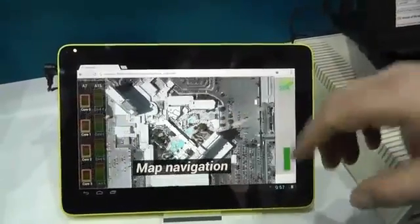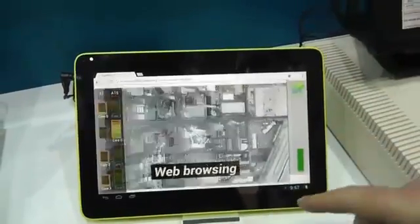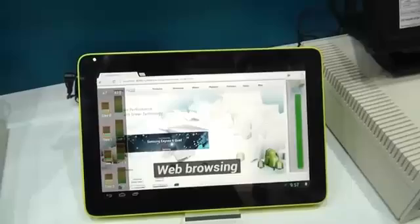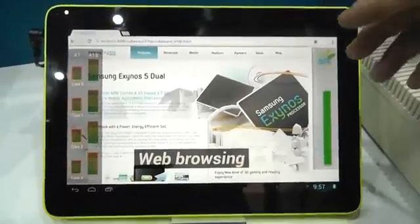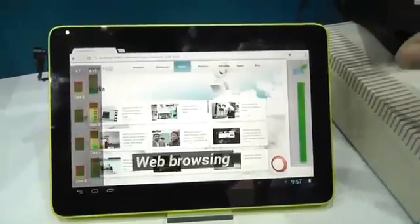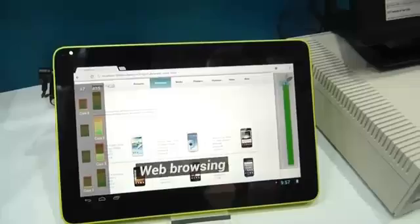With map navigation, if you do a close zoom you need a little more power, so the A15 kicks in for a second at high power. But once that information is loaded it drops back down to the A7. Similarly, rendering a web page takes a bit of power on the A15, but as soon as you start scrolling and the page is loaded, it drops back down to the A7.